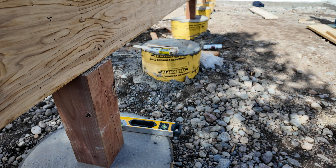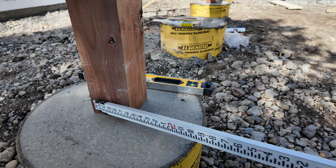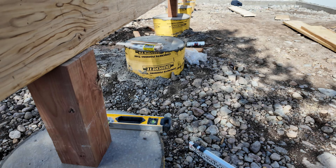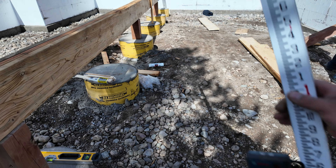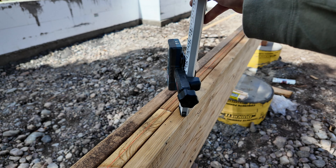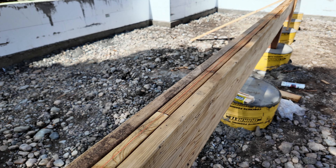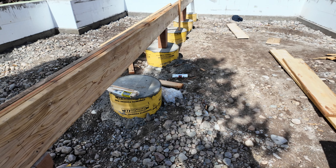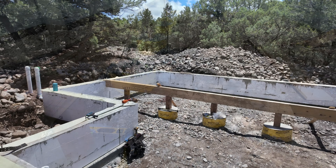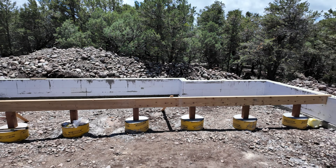We started putting some of the center supports on here — these are just 6x6s — making sure each one is directly over the joint and centered under that support. With these supports, you can see there's really nothing bolting them down to the concrete. We just don't need anything because these are held down by friction. We put screws in the top of these into our post on both sides just to keep them from going anywhere while we're setting these posts in.